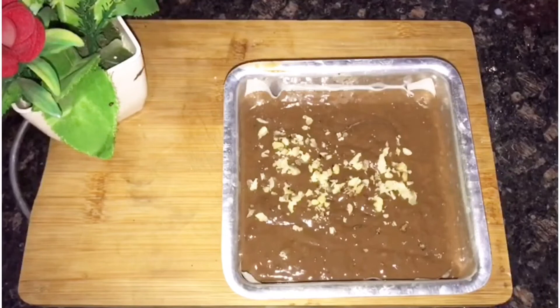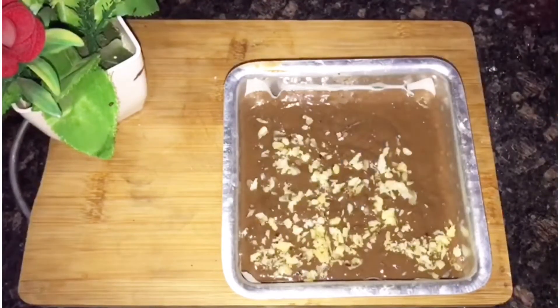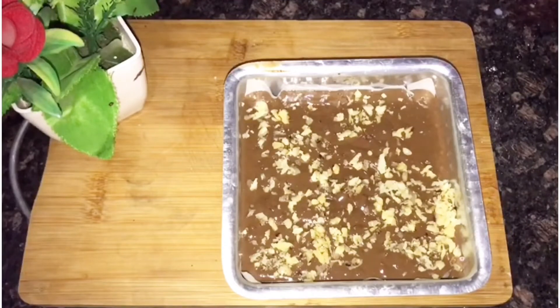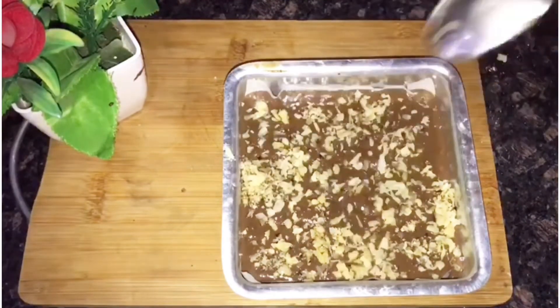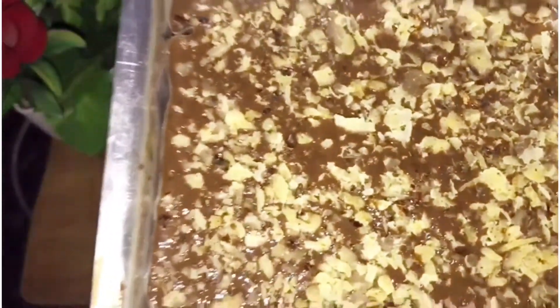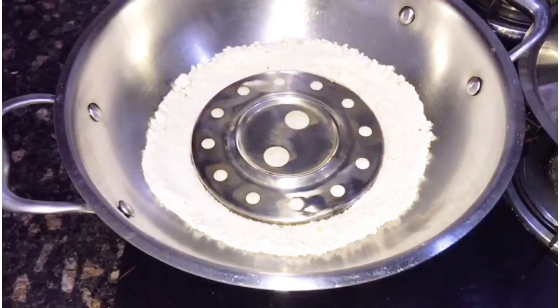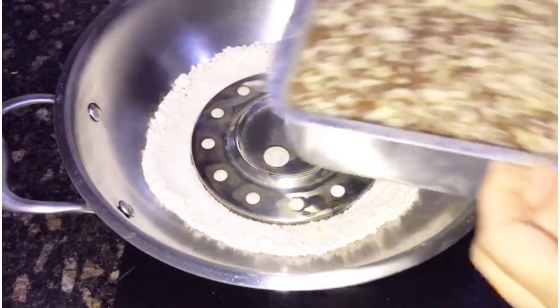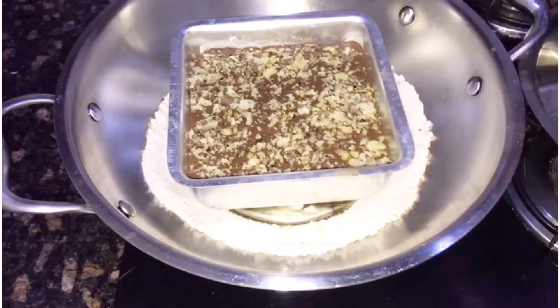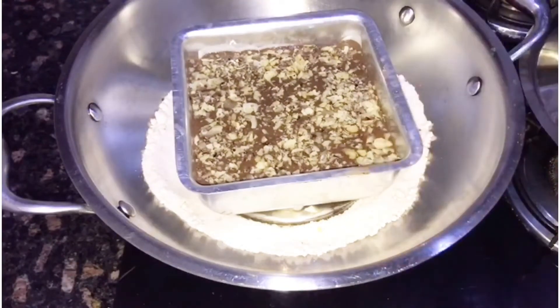I will tap the brownie mix into the tin and add more walnuts on top. If you don't have chopped walnut, you can add them whole. You can add half pieces or 1 piece, or add them after baking. I put the cake tin in the pan over heat. I can store the brownie for 20-30 minutes.